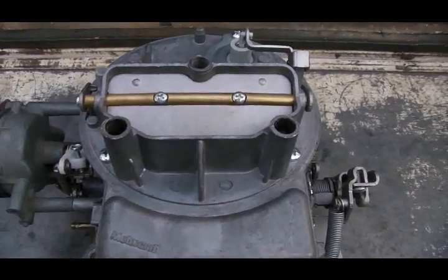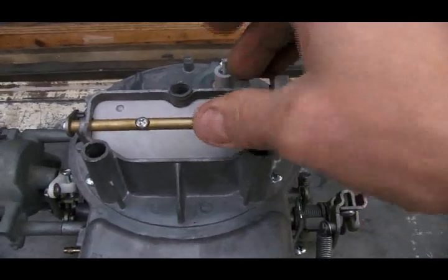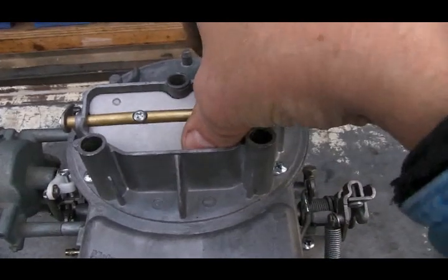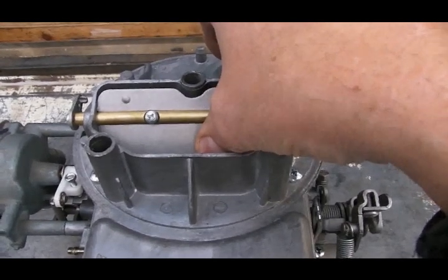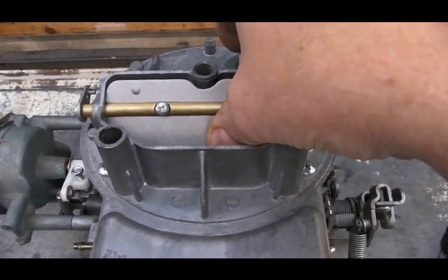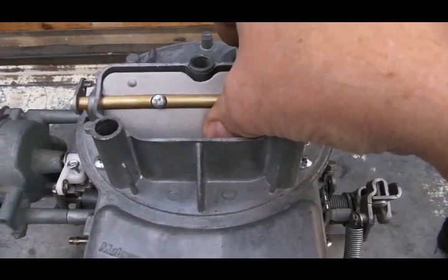On a 2100, when you very first start the engine, there's a choke plate that is fully closed. As soon as the engine starts, the choke plate needs to crack open — the engine can't draw air through a closed choke plate — so it cracks open to allow some air through the carburetor. It still provides a restriction to airflow, which causes a bigger pressure differential in the venturis, pulling more fuel through the venturi cluster and enriching the fuel mixture.